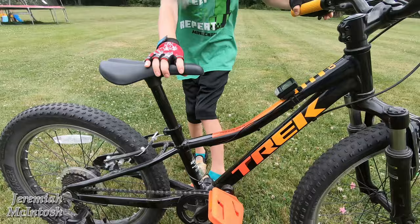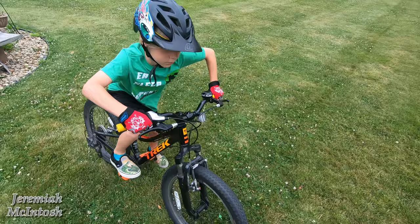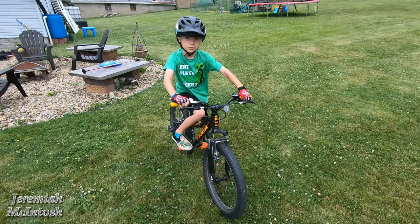He is able to keep up no problem on our 20-mile trips on the bike trail. We did a 20-mile ride last weekend and he kept up with no problem — definitely a lot easier to keep up on long distances with gears than without.